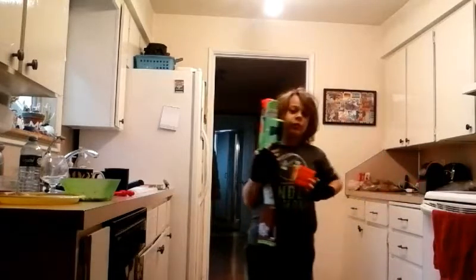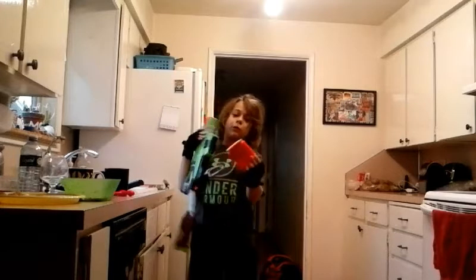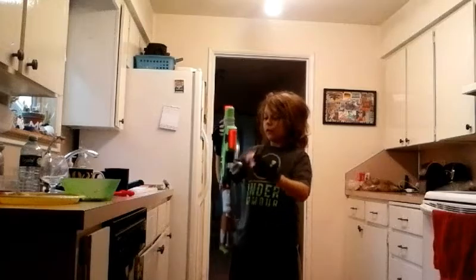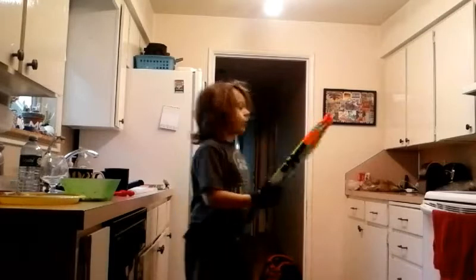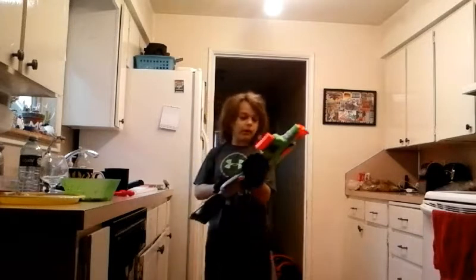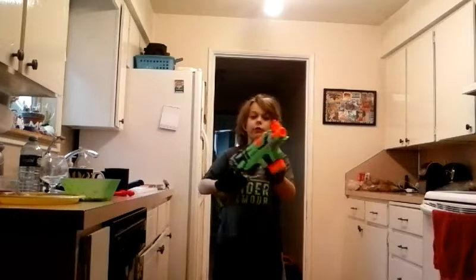It comes with a six-dart mag. This isn't the one it came with, though — this came with my Alpha Trooper. So it has pretty good ranges, and this looks awesome. But here's the trick.